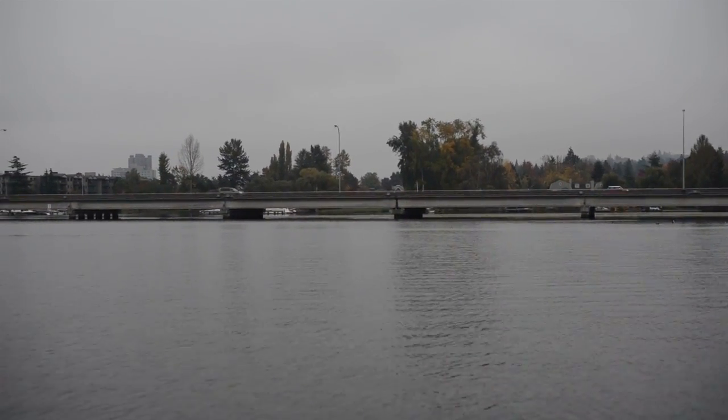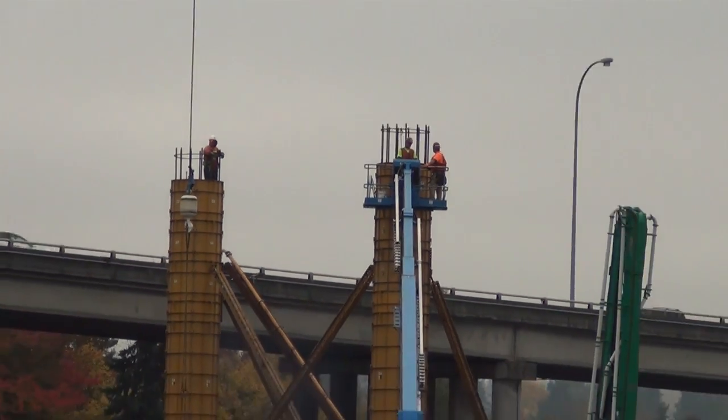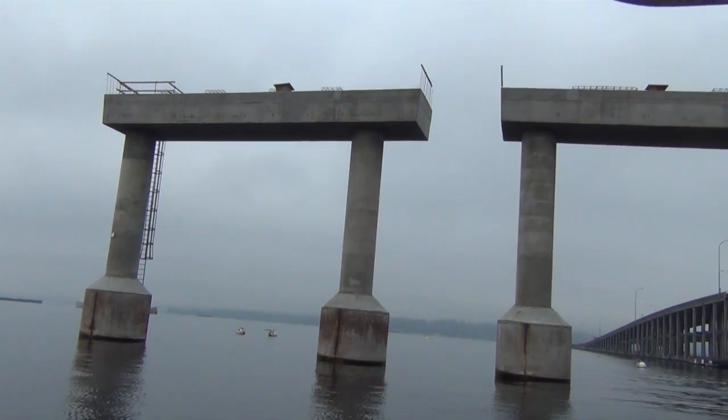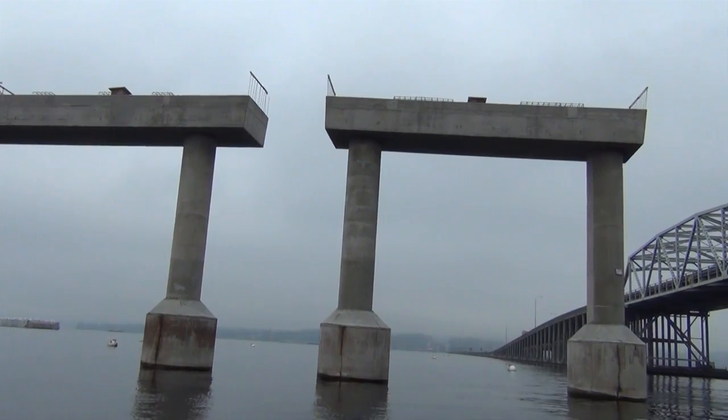People should be able to see columns and cross beams starting to develop, as you see on Pier 36, which was completed by the Floating Bridge and Landing Project — that's our connecting point — and you'll see that starting to develop as you come across to the west.